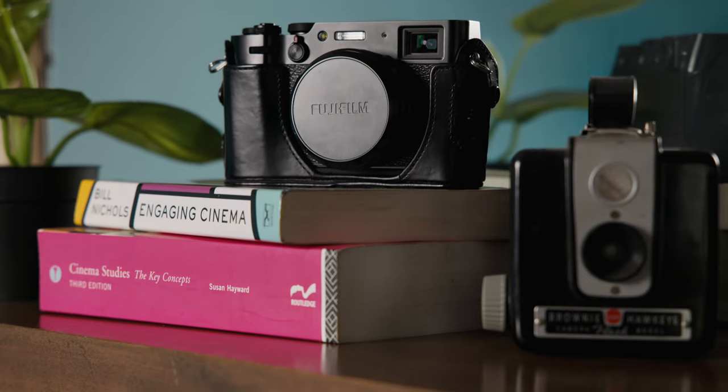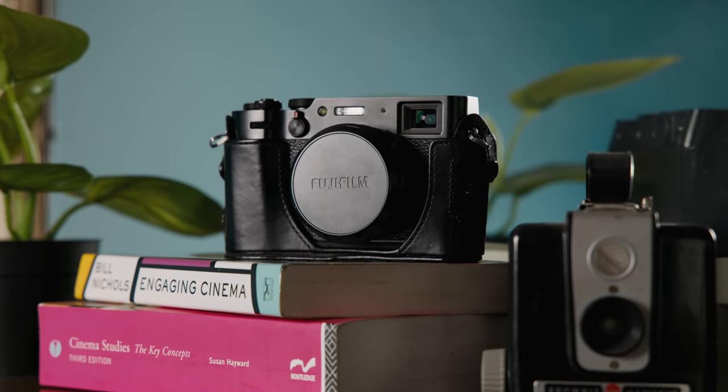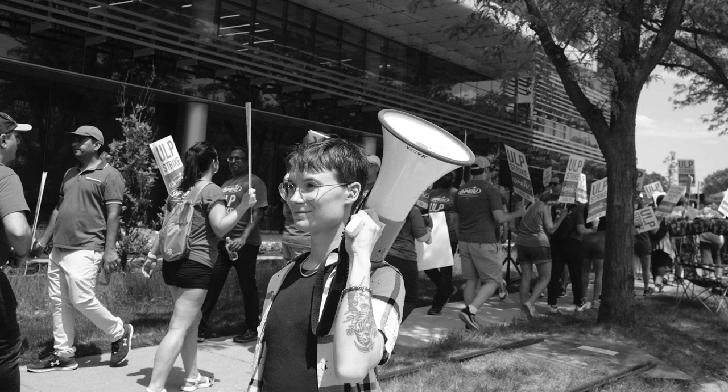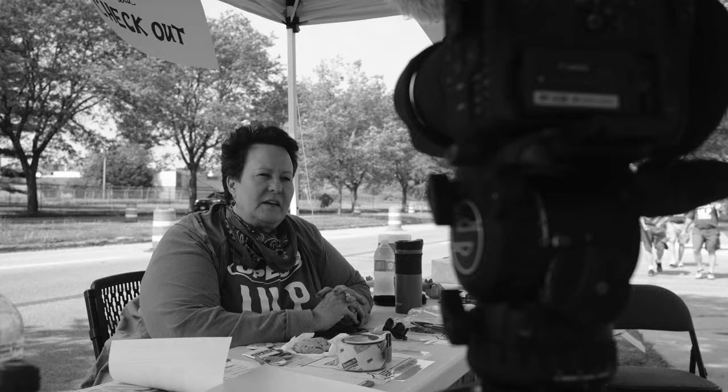That's the Fujifilm X100V. The world does not need another YouTube video about the X100V, but let me just say it's probably my favorite camera I've ever used. And obviously that's apples and oranges — the Fujifilm and the Canon are just completely different styles of cameras, not checking the same box. I'm just saying that when I'm running around filming video and want to get some stills on the side, I'm going to take the small and light Fujifilm rather than the really big bulky Canon.